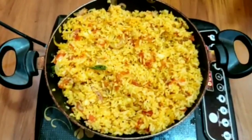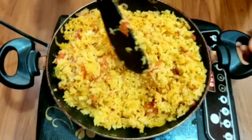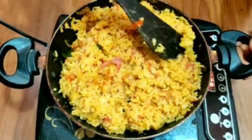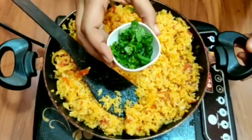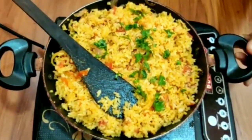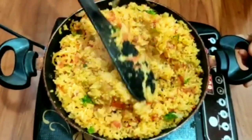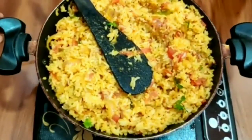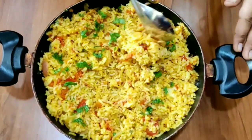Cook the rice and mix well. Mix and add, mix everything together. Then mix to taste, turn off the flame, and transfer to a serving bowl.